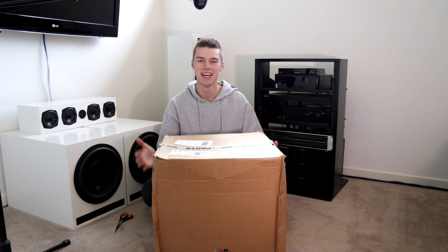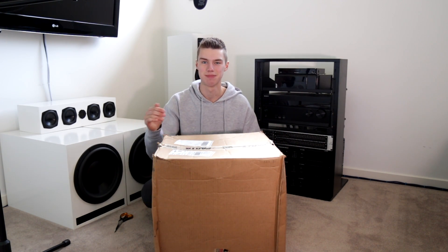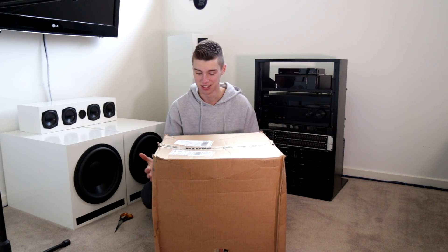All right, so in today's video, here it is — a new package from Parts Express, a new subwoofer. Let's do this.